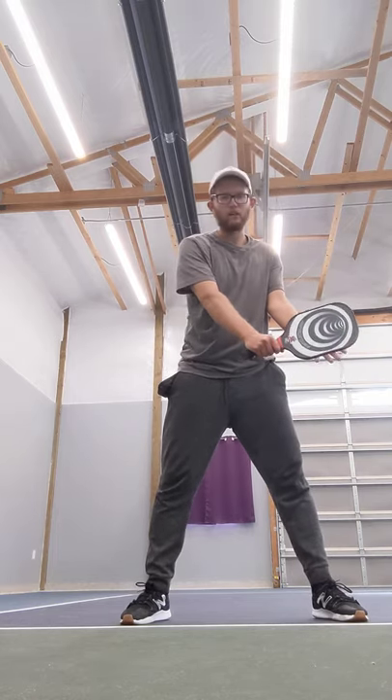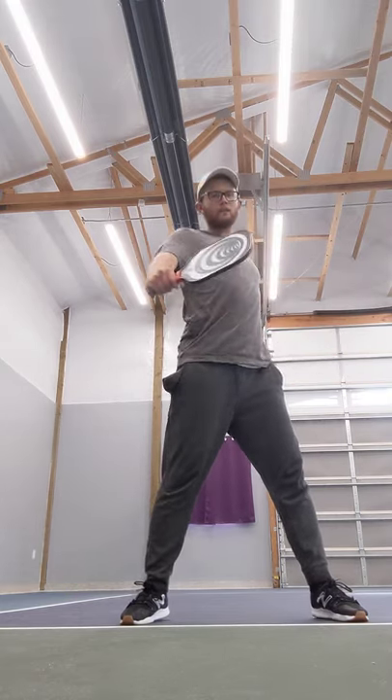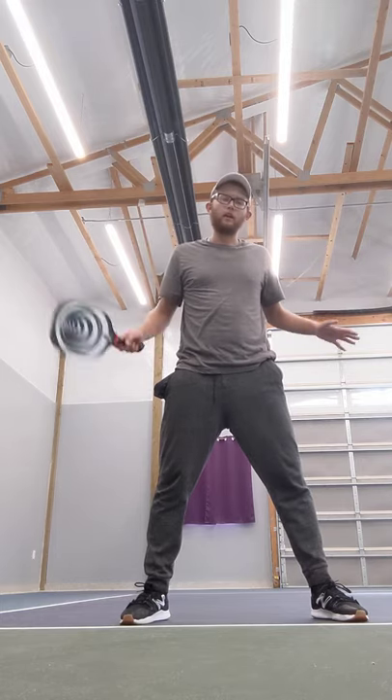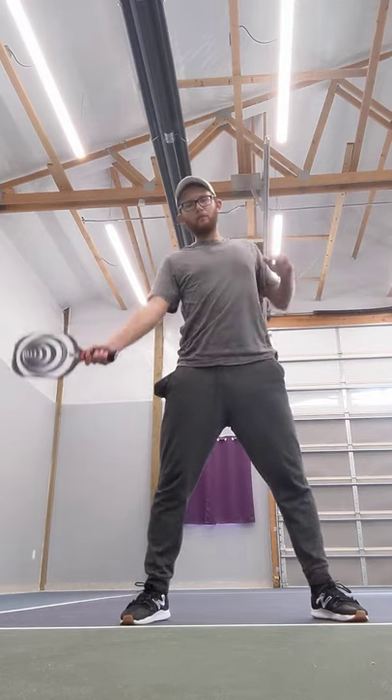With the backhand, I have less trouble because I find it easier. I have my left hand kind of close to my paddle, and then as I hit it, I open up my chest. I'm able to get quite a bit of power from my chest. The forehand is a little bit harder to get that with the chest, so this foot plant tip is something that's going to help me more with my forehand.